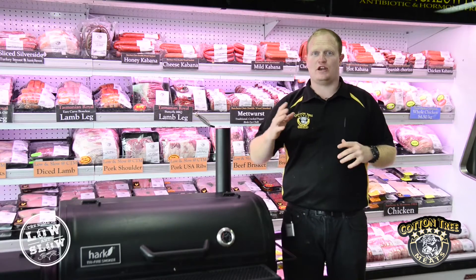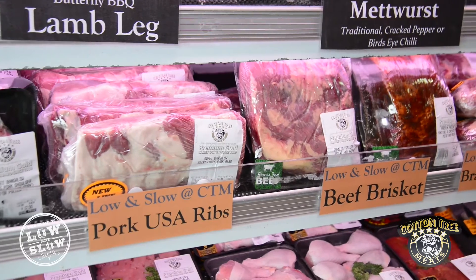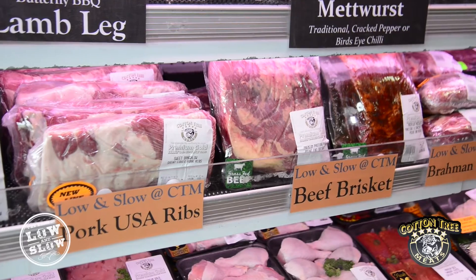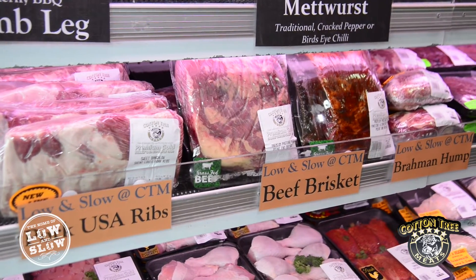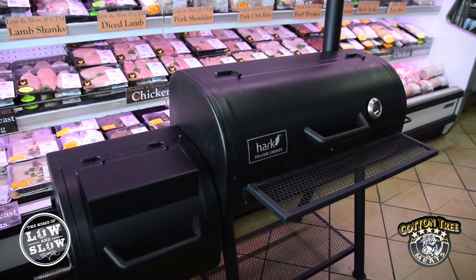If you want to give low and slow cooking a go, make sure you pop in store and have a chat to the boys. We've got a beautiful selection of low and slow meats, everything from lamb shanks for the slow cooker through to beautiful beef briskets to chuck on the smoker. Come in store and spend $50 or more on any low and slow products between now and the 26th of August for your chance to win a Hark Tri-Fire Offset Smoker valued at $850.